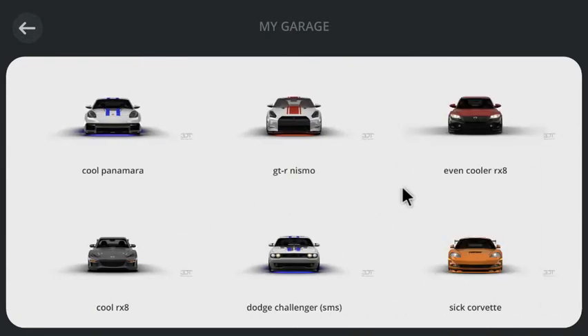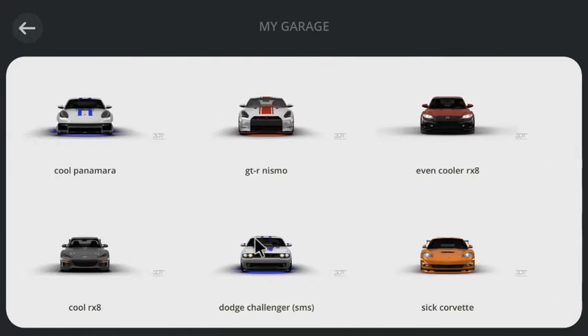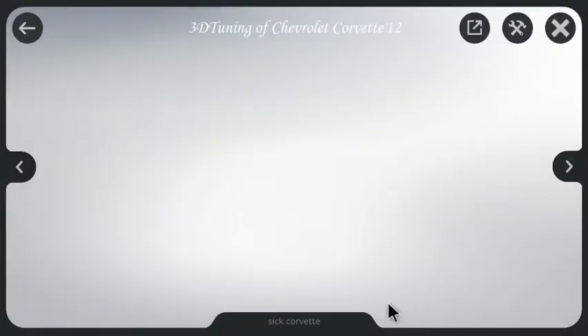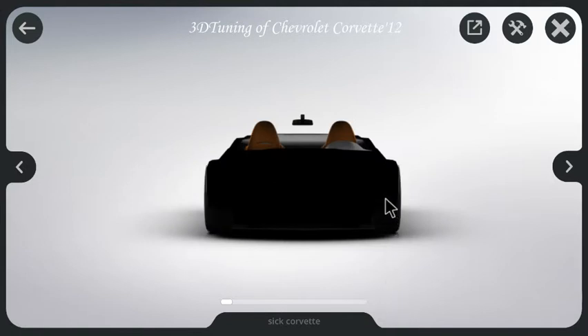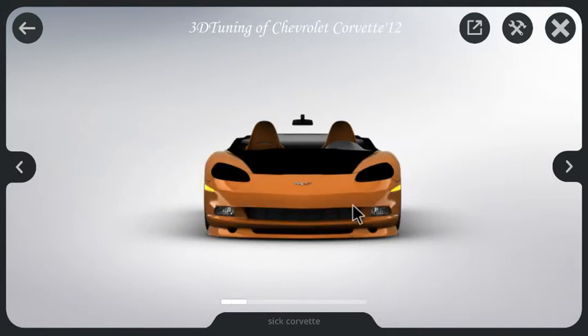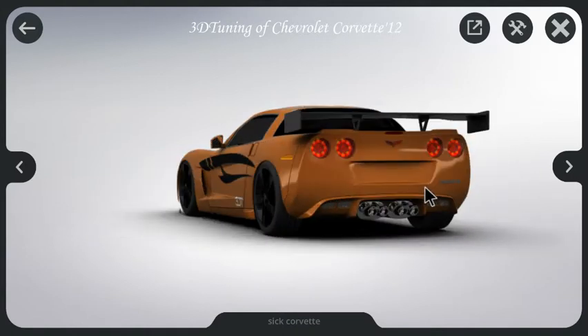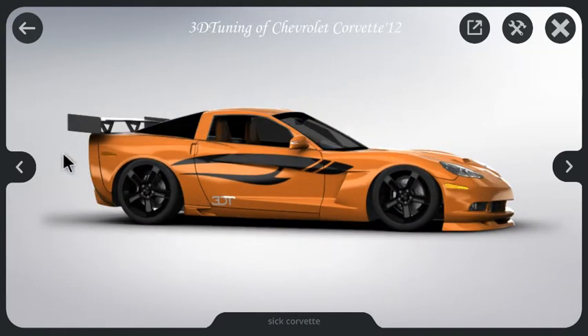Look at all the sick cars I've made. Oh, I already have a sick Corvette. Let's take a look at it. Looks like an Italian car right now. Never mind — once you see the hood scoop it is automatically not an Italian car. Are you just being super laggy? There we go. Wow, this thing is pretty nice.